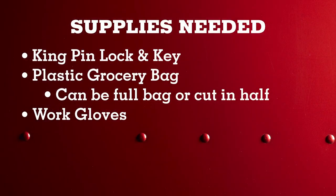The supplies you will need to perform the bag trick are a kingpin lock and key, plastic grocery bags, and a pair of work gloves. The plastic bags can be cut in half or full bags. In this demonstration, we will be using both a half bag and a full bag.